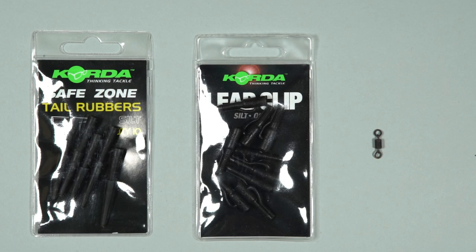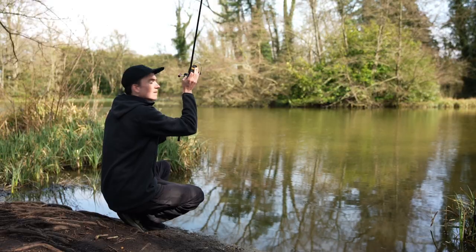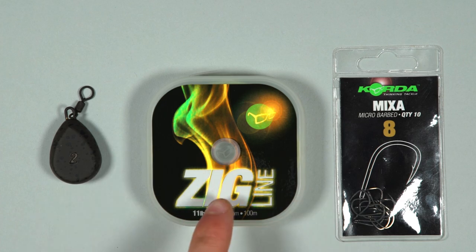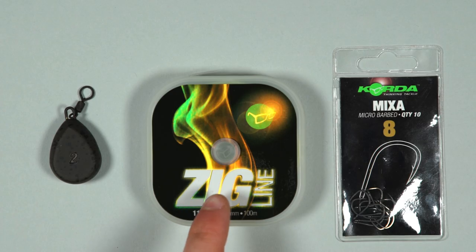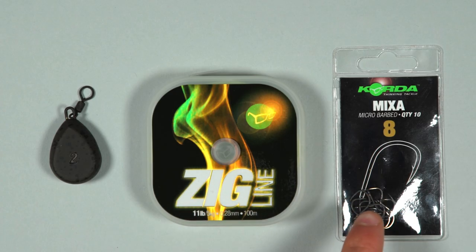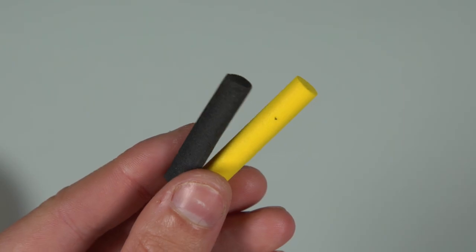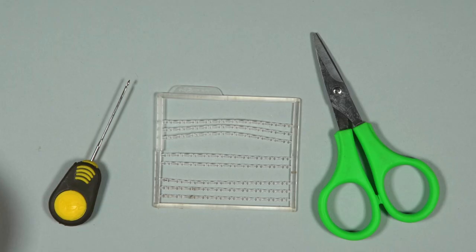To tie a Zig Rig you will need the following components: a tail rubber and lead clip, a size 8 swivel, your chosen size swivel lead — this depends on your fishing situation and how far you need to cast — a spool of Zig line in a suitable breaking strain, a size 8, 10 or 12 mixer hook (normally the spookier the carp the smaller the hook), your chosen Zig hookbait — a small pop-up or a small piece of foam works perfectly — an anti-tangle sleeve, a baiting needle, bait stops and a pair of scissors.